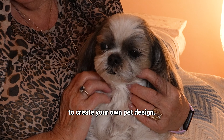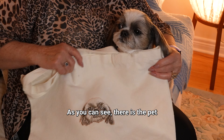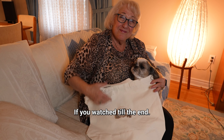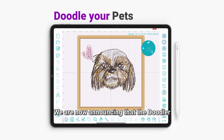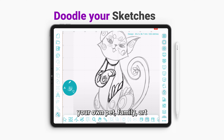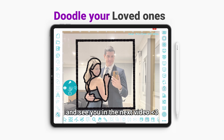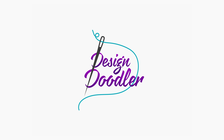Thank you for watching. The Doodler is a wonderful way to create your own pet design — you'll have a keepsake forever and ever. As you can see, there's the pet and there's the finished Doodler design. If you watched till the end, congratulations! We are now announcing that The Doodler has a trial available for PC and iPad. Click the link below to download and doodle your own pet, family art, or really anything you can imagine. Thanks for watching and see you in the next video!